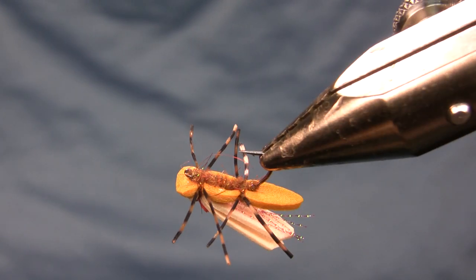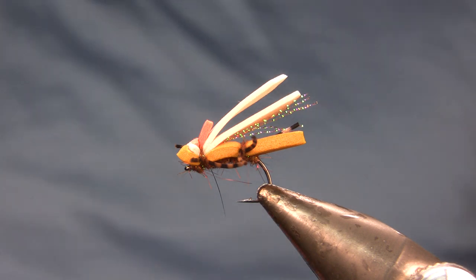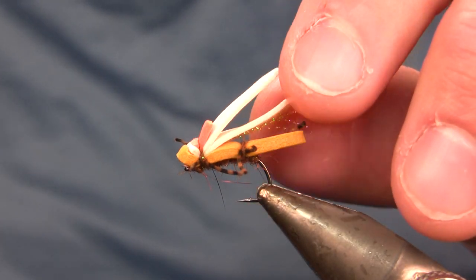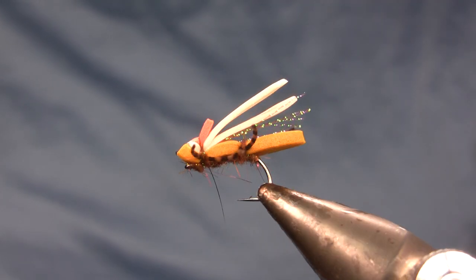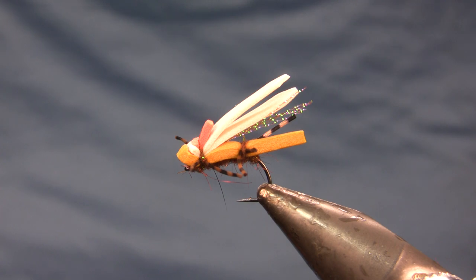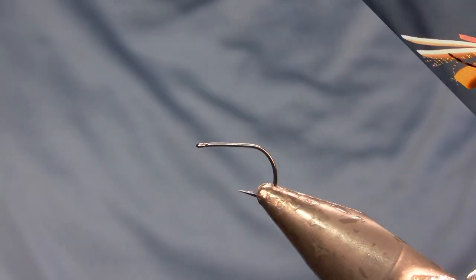It actually dethroned the pink and peach colored Bob Hoppers, if you can believe it. This is a really hot hopper pattern both in this version and in the larger version, which is tied on a long shank hook. It's essentially a Chubby Chernobyl that isn't quite so ostentatious — it pushes that same button but it's a little more technical. It floats great with a lot of foam, and it's a great bug for fish that have seen too many Chubbies.